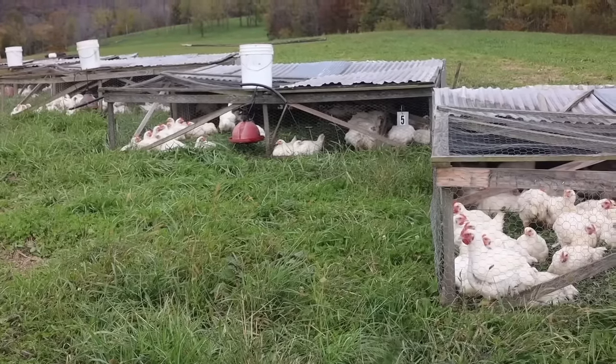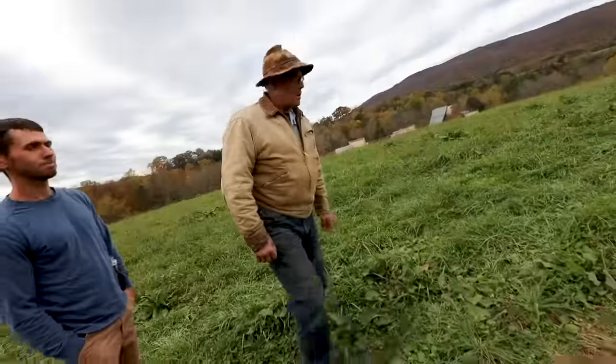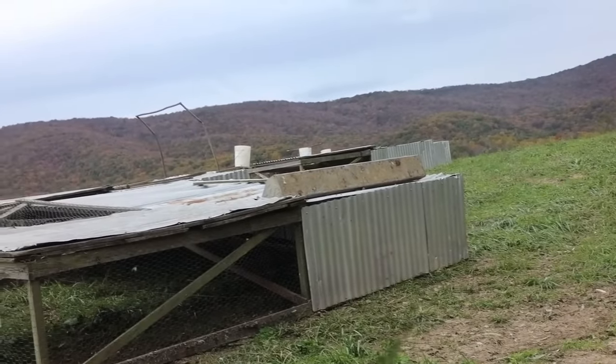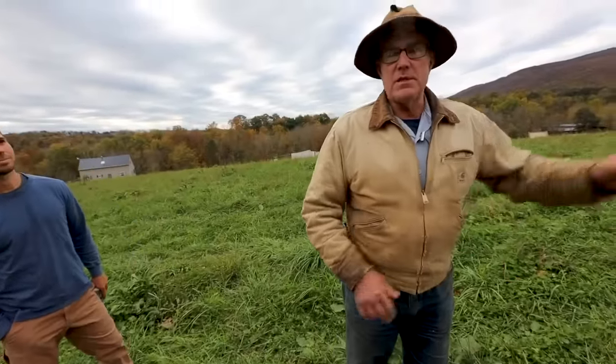Can you give us a tour of one of these pastured poultry pens and give us an idea of inputs and outputs? Sure. So the shelter is 10 feet wide, 12 feet long, and 2 feet high. The reason it's that dimension is because you can make it smaller, but it's the same effort to move one small as to move one big.